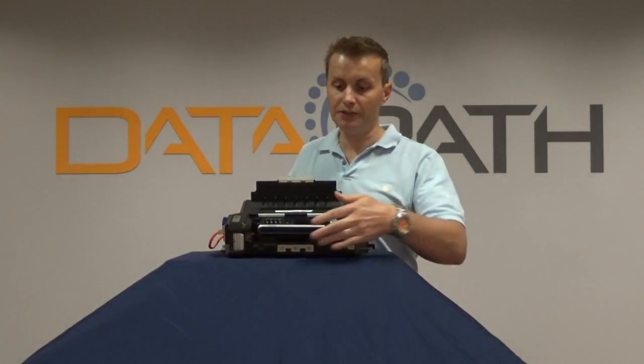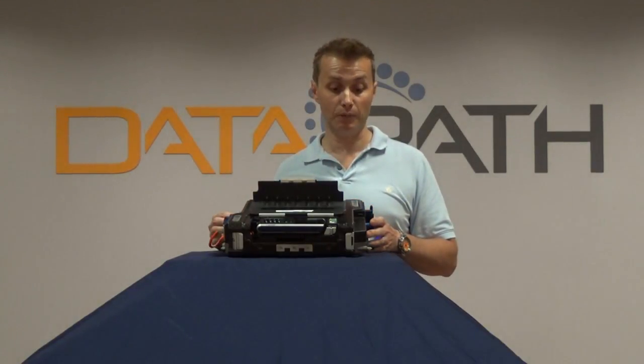There's a handset here to provide a voice over IP capability, and that could either connect through the secure side to provide a secure level of communications, or via the black side to provide access to the public telephone networks.